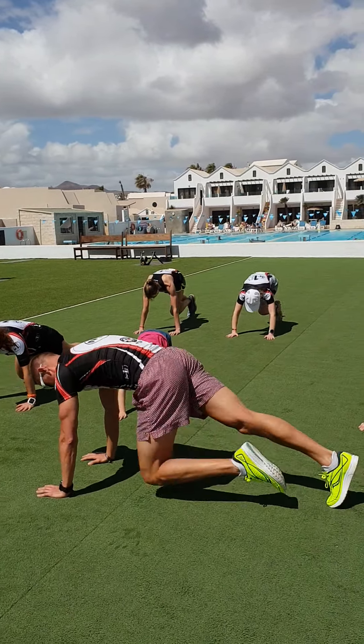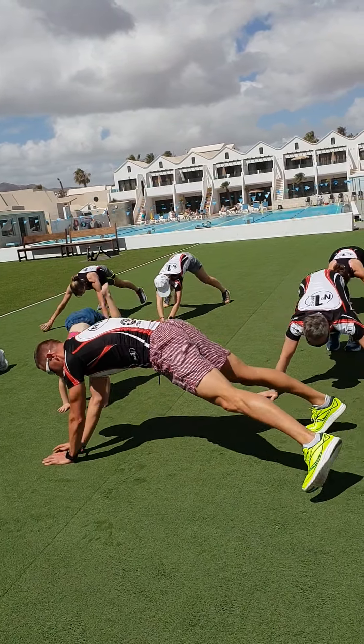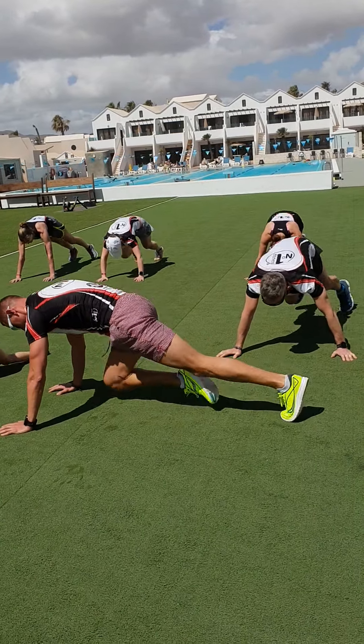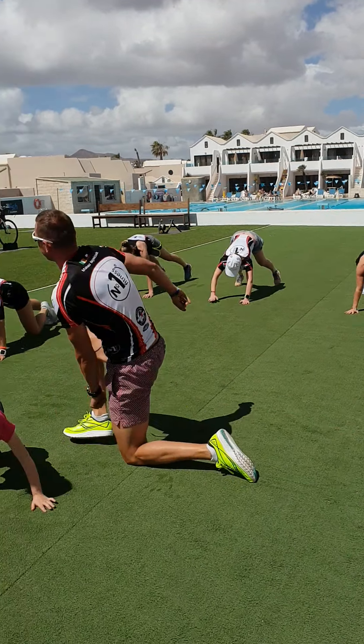6 mountain climbers: 1, 2, 3, 4, 5, 6. Move to the right: 1, 2, 3, 4, 5, 6. Move to the left: 1, 2, 3, 4, 5, 6. Move to the right: 1, 2, 3, 4, 5, 6. To the left: 1, 2, 3, 4, 5, 6. Move to the right. Keep going — 7 seconds. 5 minutes!